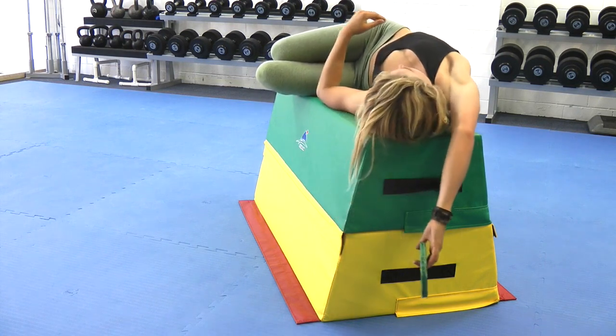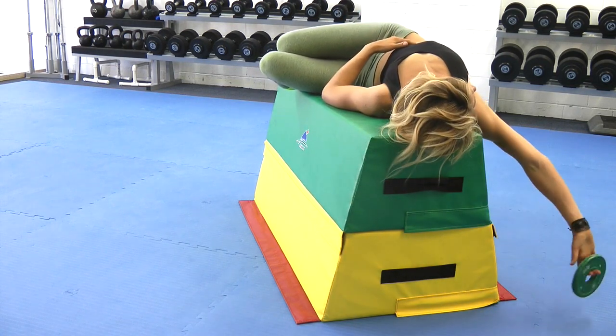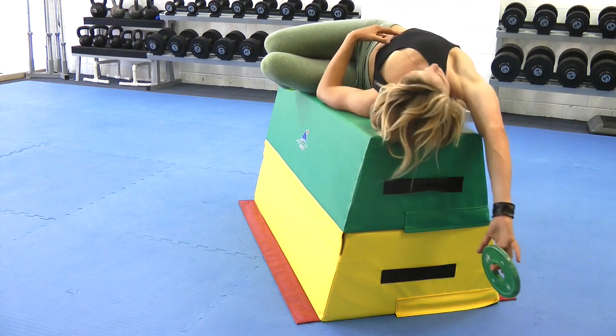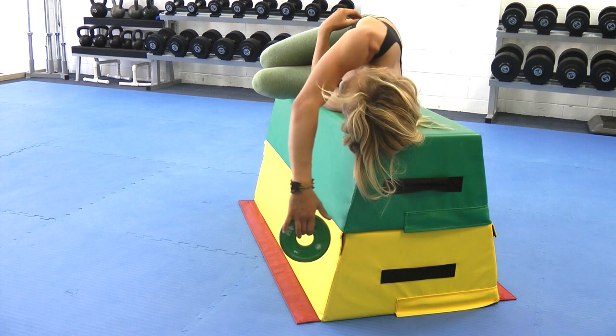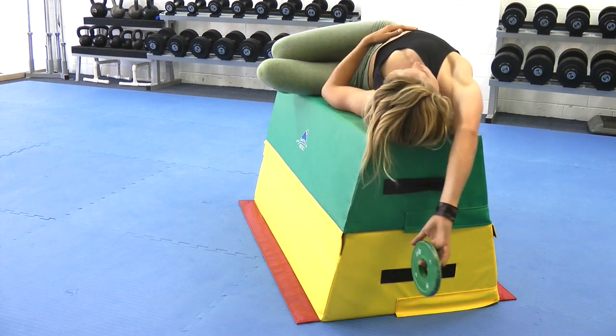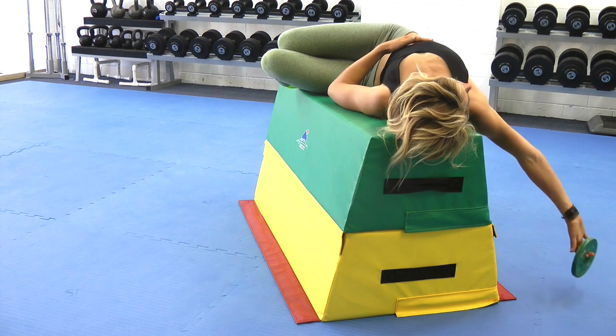Elevating your body so that your arm drapes over the side will increase the mobility and stability demands. Take one slow full inhalation to bring your arm out to the side and then exhale to return to the start. Complete 5-10 repetitions per side.